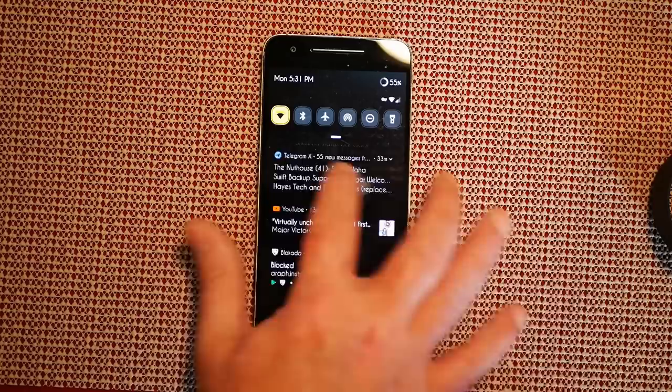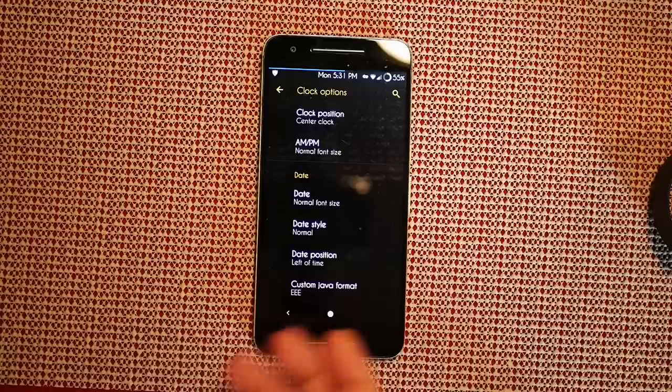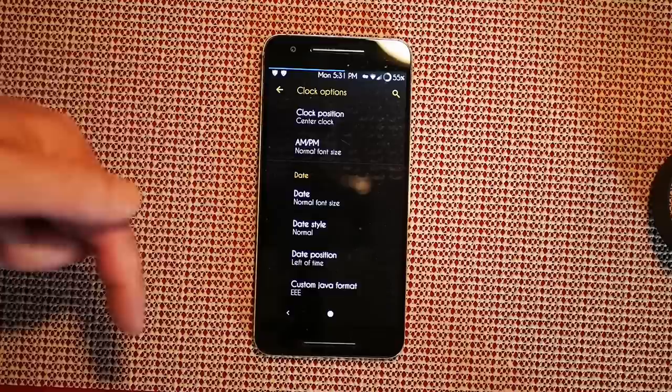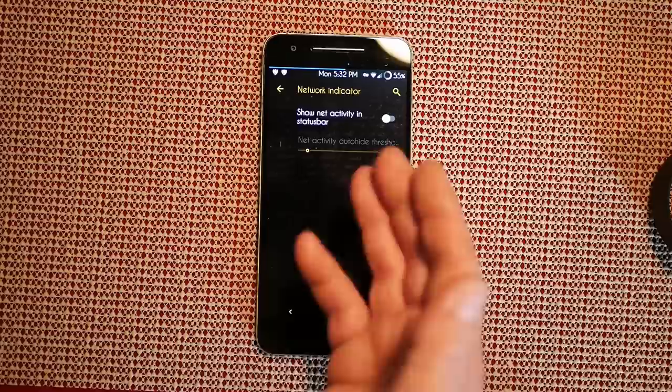I'm going to go ahead and clear everything out so we can see the status bar better. You also have date settings — date, date style, date position, and center Java format. Honestly I have no clue what center Java format is; if any of you do, please post down below and let us all know.